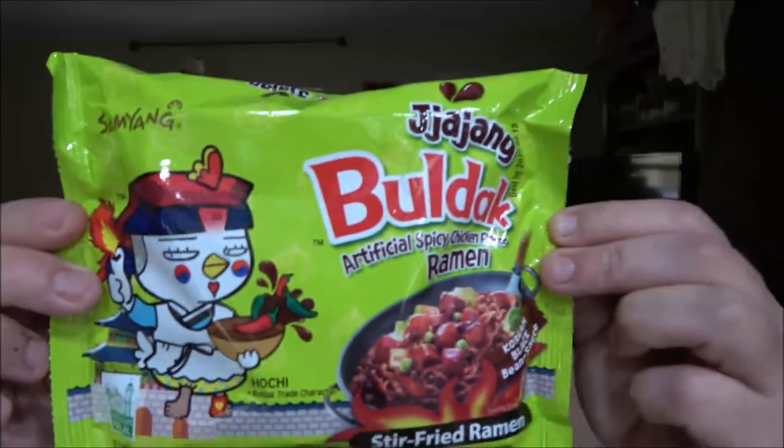Hey everyone, SheaBear1000 here. Today we've got another chicken flavored ramen we want to try out from that company there, and we want to see how they taste, so let's give it a shot.